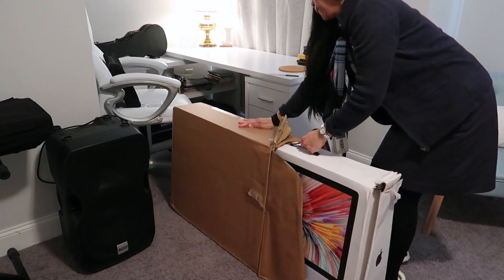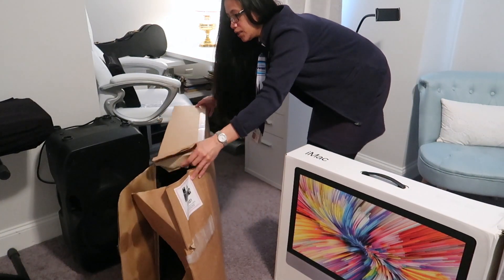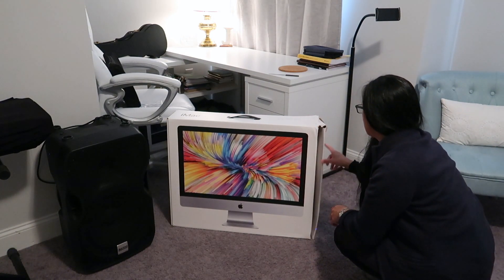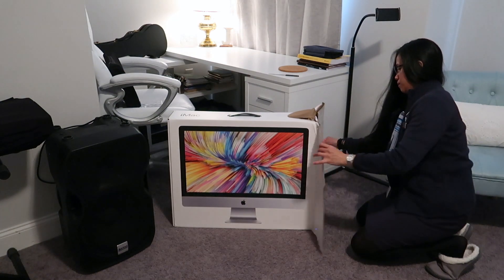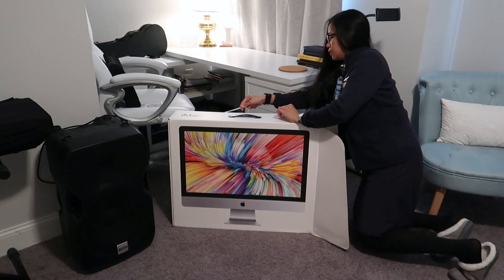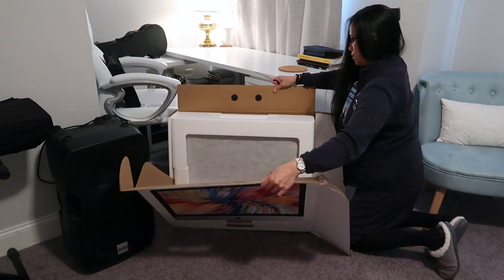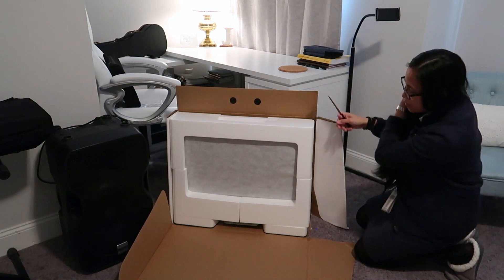Alright, we got it. One box, done. So I'll tell you the configuration of this computer later because to be honest, I forgot. It's supposed to open a certain way but that's not going to happen because the box is already broken. There we go — it's pretty sealed. So this is the one that got wet, and I'm glad it's really sealed.